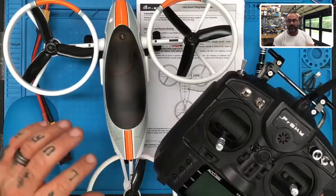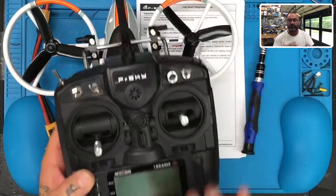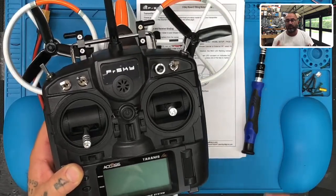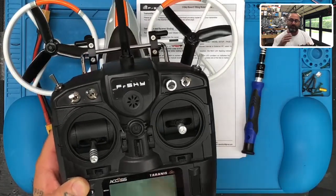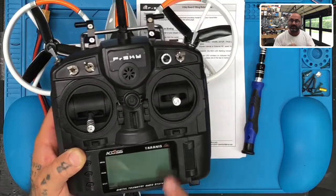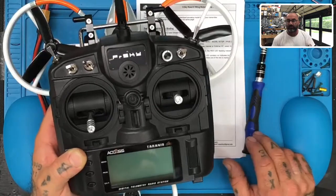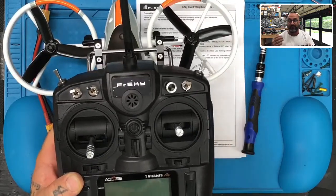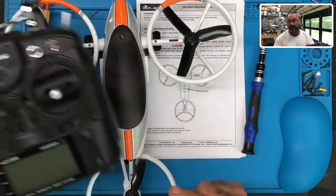Now this X9 Lite has Access on it, so it's running the new firmware. But before you even get started, you will need to make sure that your internal module is running ISRM 1.1.3 — not the 2.1.X or whatever it may be. And if you have a radio that is not Access, like an X9D+ or a QX7, make sure that your XJT module is also at 1.1.3 and not in the 2.X yet. If it is in the 2.X, I do not believe it's going to bind with this.